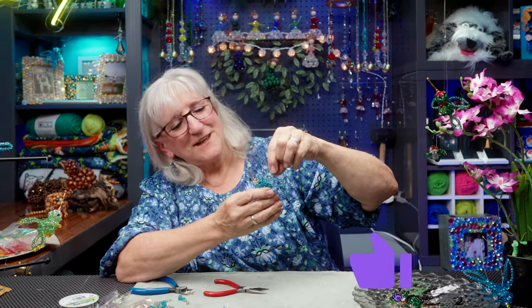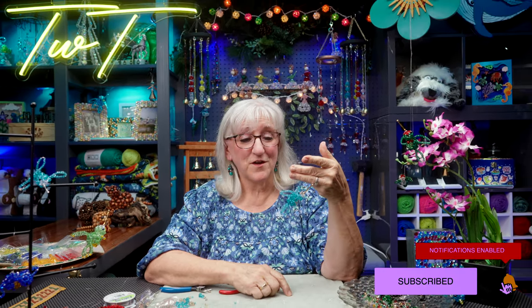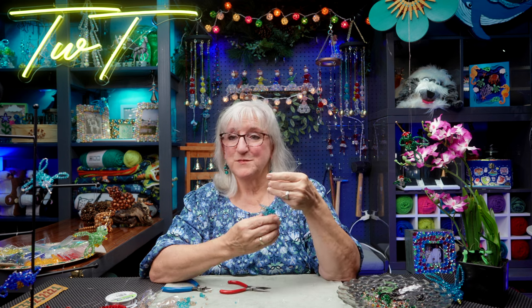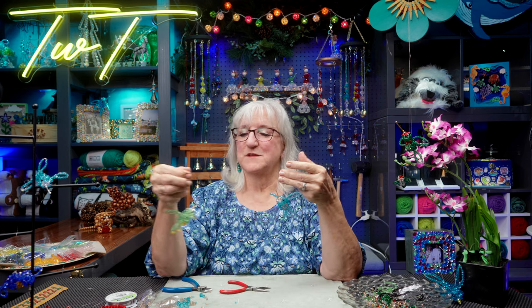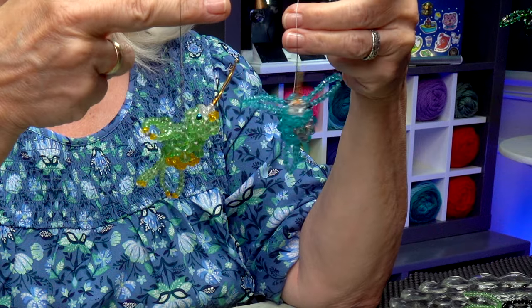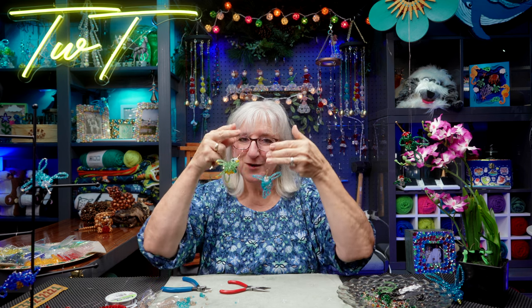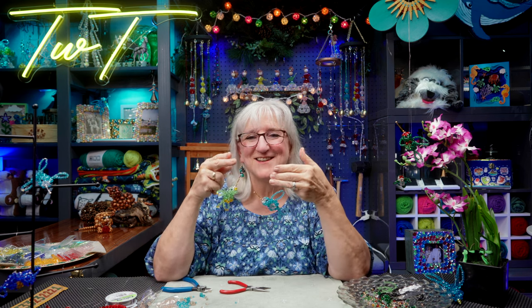If you like what you've seen here today, give us a like, subscribe to our channel, and remember to ring the bell so you know when another episode of Tweaks with Tweak is coming along. Until then, get your beads. Look at some of these pretty little guys I've made — they're going to hang on my suncatcher. I can't wait to put that together. You can do it — you can make these beautiful little guys all for yourself. See you again!